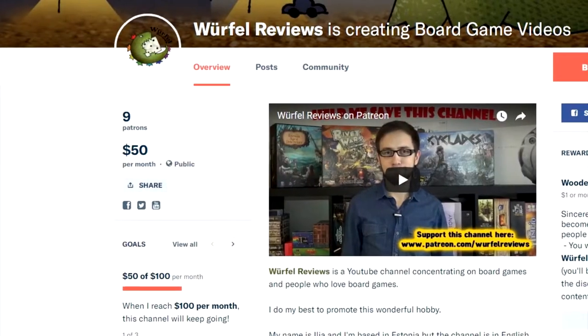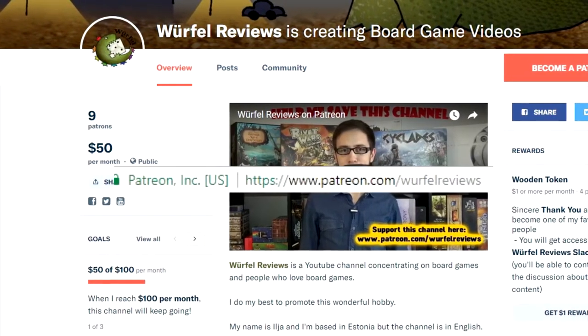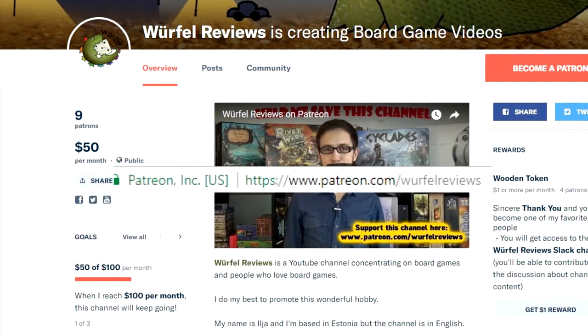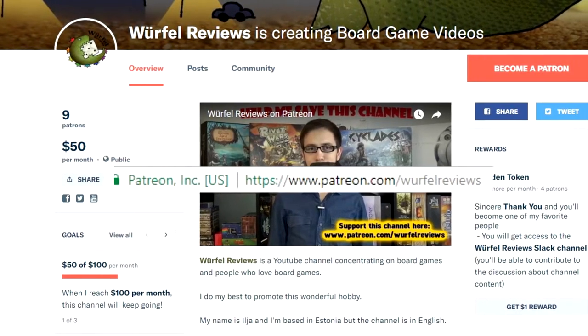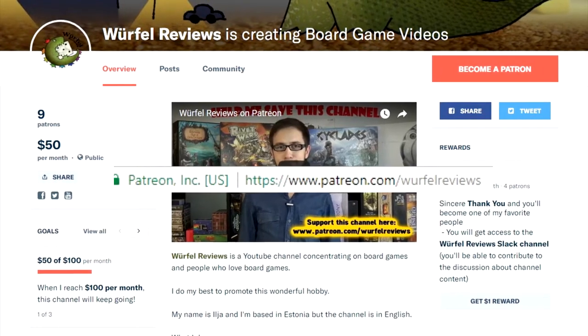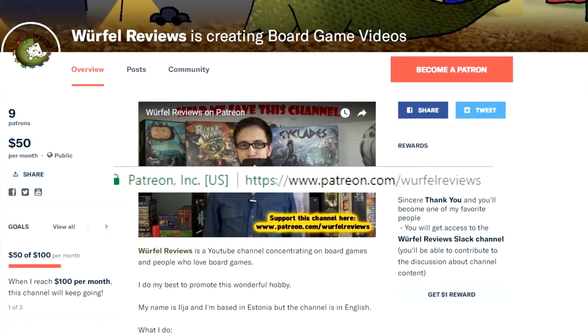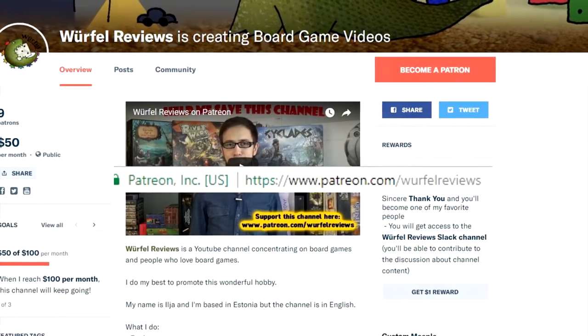Don't forget that you can also support the channel through Patreon. Just head to patreon.com/VirtuallyReviews and choose the reward level that suits you best. Your support means a lot. With enough support, this channel will continue providing you with content and you will be able to contribute to that as well. Thank you to everyone who watches and supports this channel.